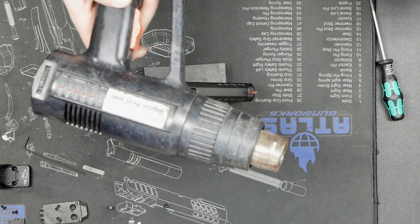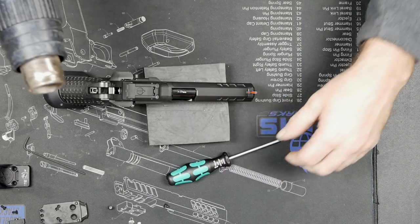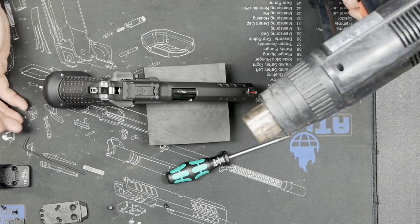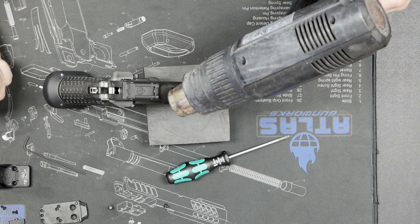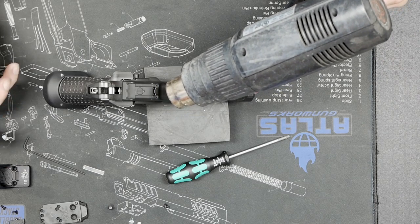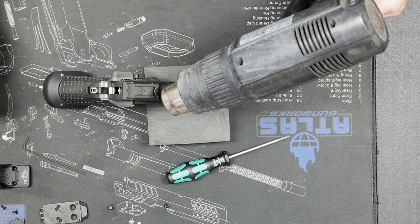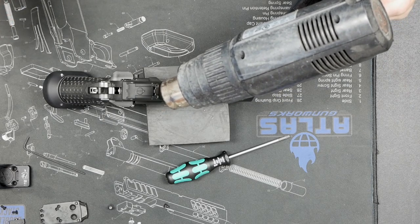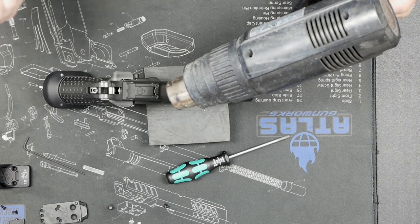Buy a $30 heat gun from Ace Hardware like this one — or a fancy Snap-on one. A hairdryer works in a pinch. Stay away from the fiber on the front of the gun, and avoid any optic beam, but other than that there's no real worry about putting heat to the screws. Most Loctite starts to let go somewhere between the high 200s and mid-300 degrees. What we're trying to do is get the Loctite from being a solid plugging up the threads to a little more liquid or pliable, and that's going to let the screw turn.